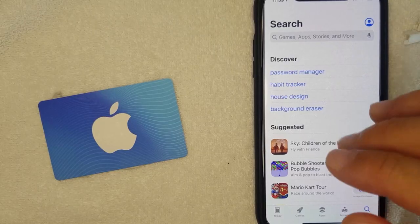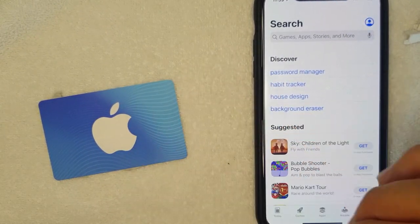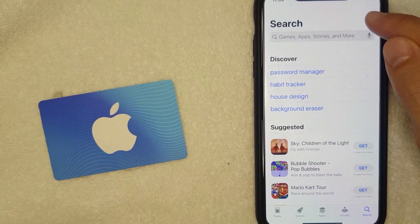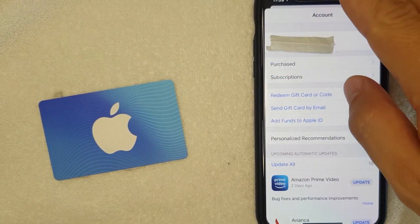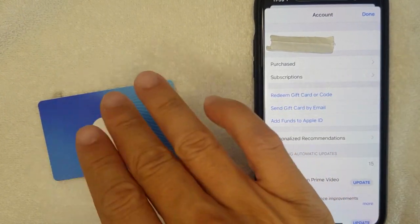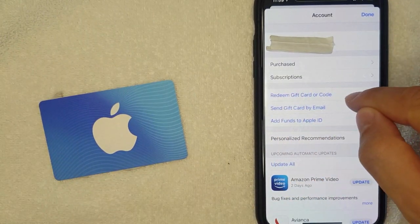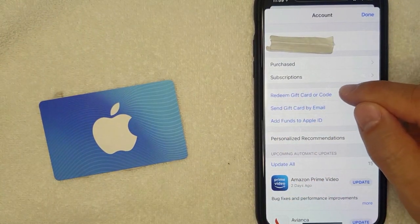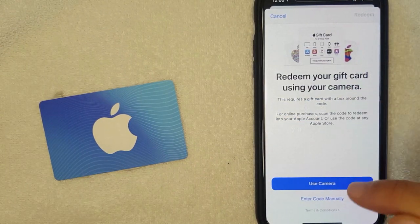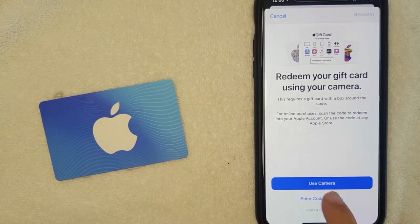Once you're in the App Store, click on your profile icon on the top right. You'll see your account page, and if you'd like to redeem your iTunes gift card or even the new Apple gift card to pay for Apple Music, click on "Redeem Gift Card or Code." From there, you can use your camera to scan your card or enter the code manually — it's really up to you.